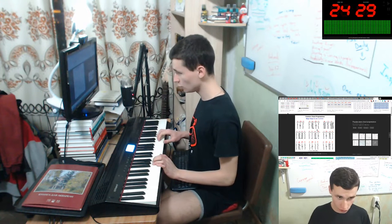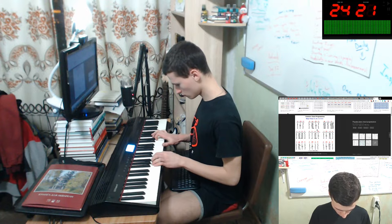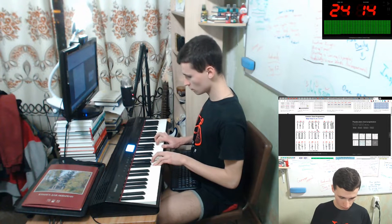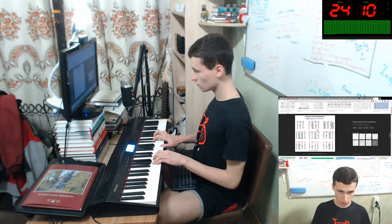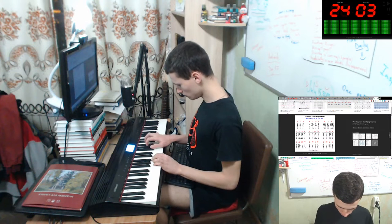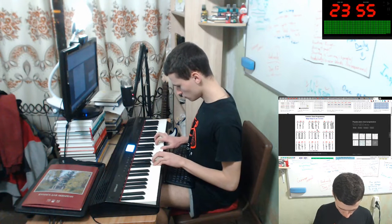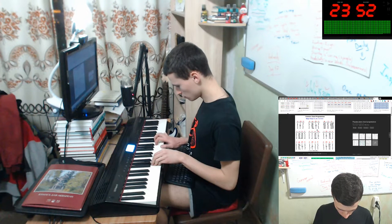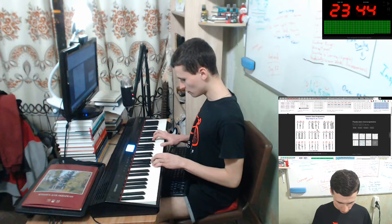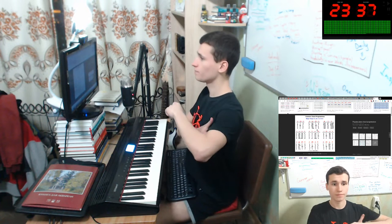Okay, D. D, G, A. And again, D. D, G, B, Bb, F, Bb, C.